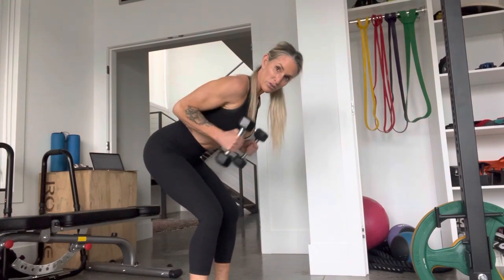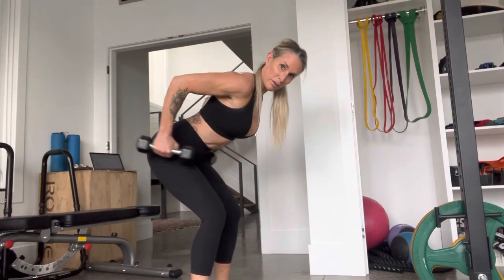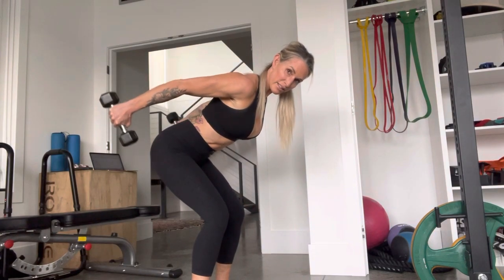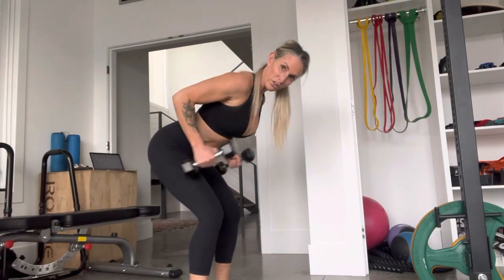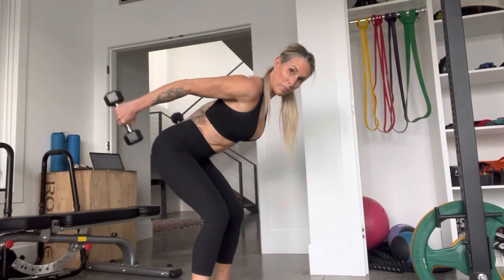Lock, come down to 90. Don't do this — this is bicep curls. 90 degrees, elbows stay up, extend, squeeze, come down just past 90. If you do a curl, then you're going to use momentum and incorporate biceps. We want to just focus on the back of the arm.